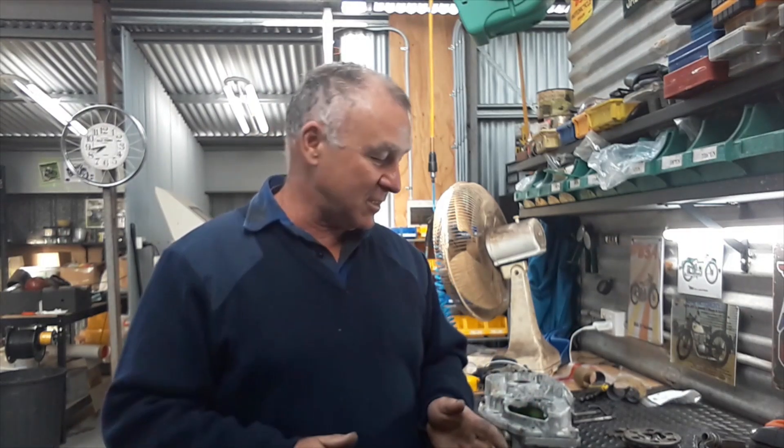Hi all, Bones here again from Ausbsbisa Bantam. Winter is upon us here in South East Australia and it's bloody freezing outside, so getting some stuff done in the shed.